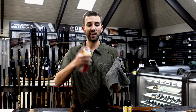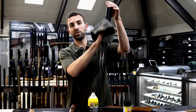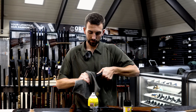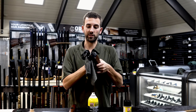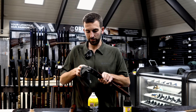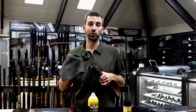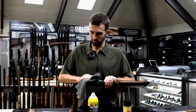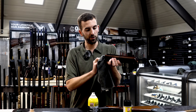We're going to take some of the aerosol G96, spray it onto a cloth, and rub all the exposed steel surfaces down — that's going to be the barrel, the monoblock on the barrel, the chambers, and then all the receiver surfaces. Just a nice easy wipe on all the metal. It's going to maintain the gun and prevent rust from forming, while also removing any used grease, carbon buildup, or other debris from the action. Lastly, we do the forend the same way, removing all old grease and any other buildup.